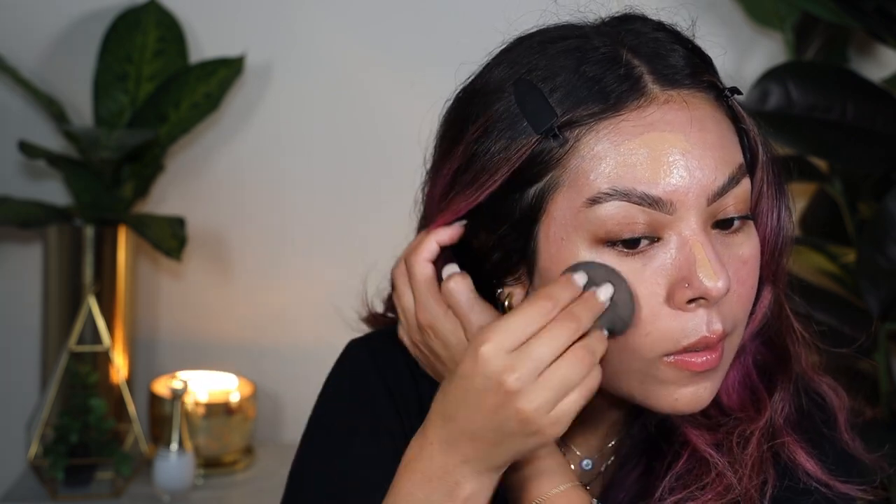Or you can go in with a sponge and further blend that out to create a more natural finish. On this side I'm using my finger and also the sponge to create a really nice application. You can see how it covers really nicely and matches my complexion really well. I'm going to add a little more product to work on the midsection — I appreciate how creamy it is. Just pressing it into the skin, it starts to cover my redness, which I really love.